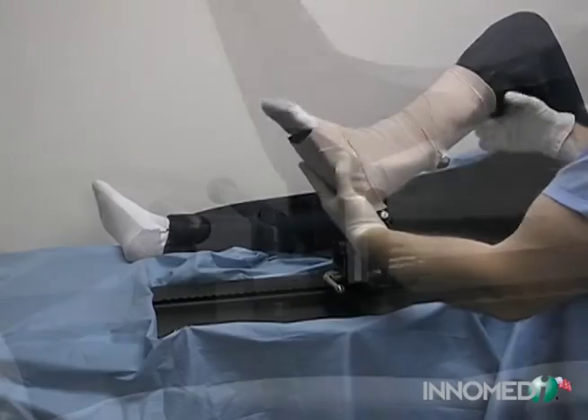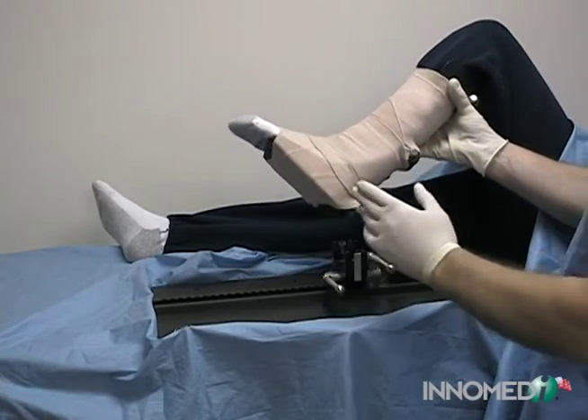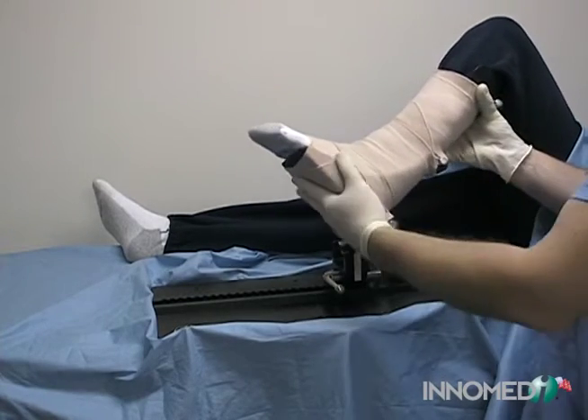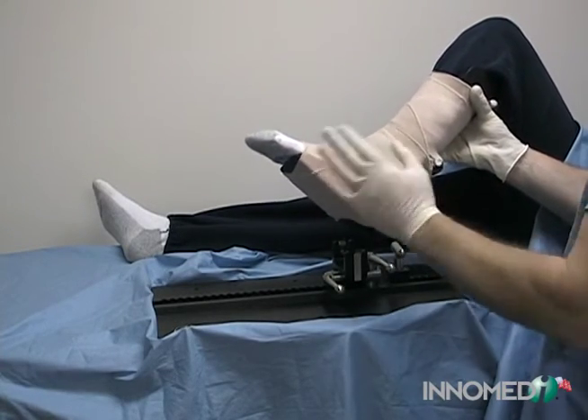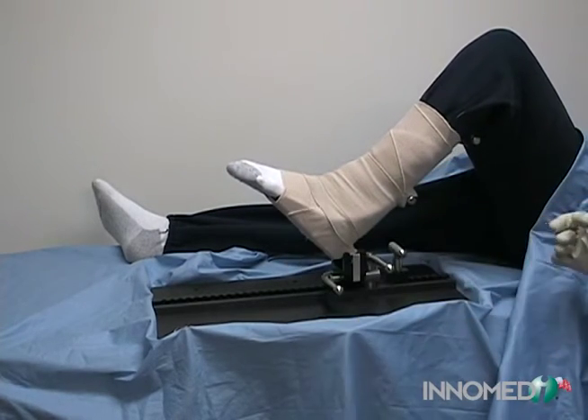The foot of the patient's operative leg is placed into the foot support and wrapped with a standard ACE bandage. Care should be taken not to cover the pegs on the foot piece. Additional sterile cotton padding may be inserted around the foot if necessary for thinner patients.